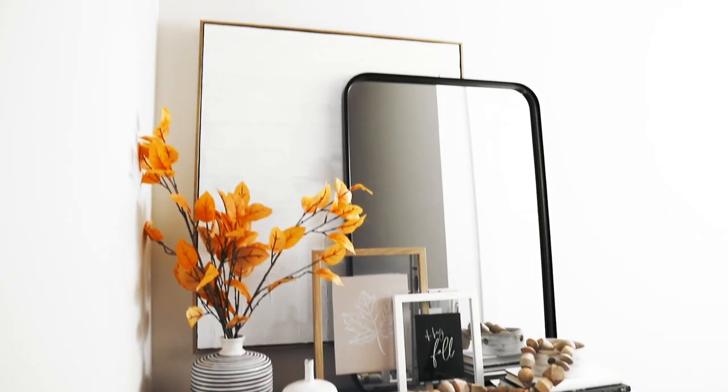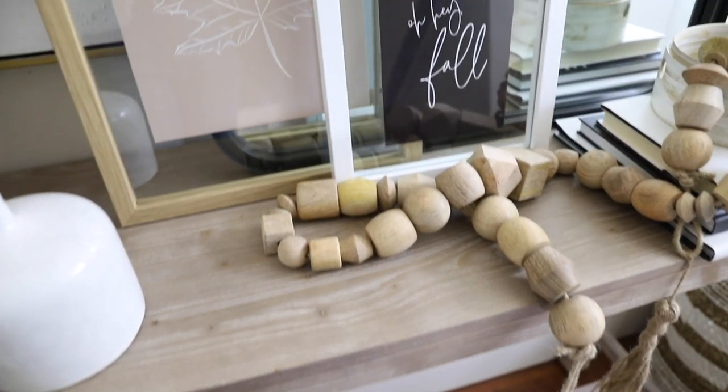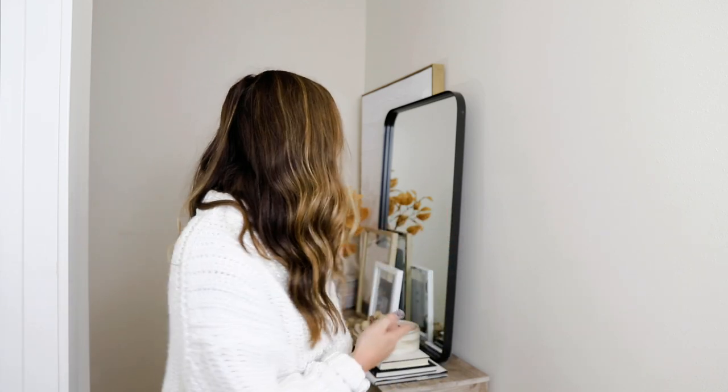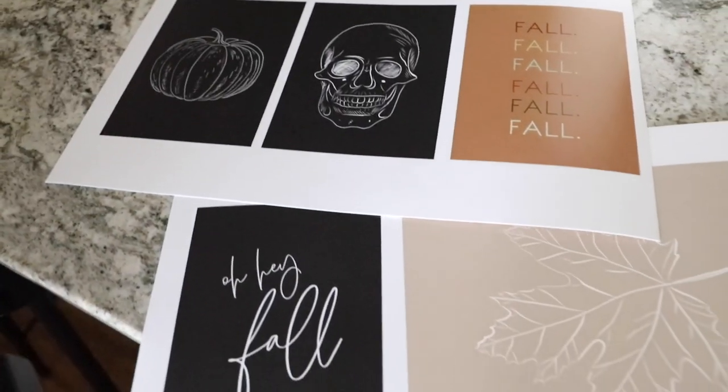Now we're in my entryway — a little hallway when you come up the stairs from my apartment — and I have some really good fall decor ideas in here. The first one is to print out fall wall art and frame it. You can see I use these clear frames from Target and I layered them on top of each other. I actually designed these fall wall art printables and you can download them for free on my website. I sent them to a local printer who printed them on cardstock so it looked a little nicer than my home printer.